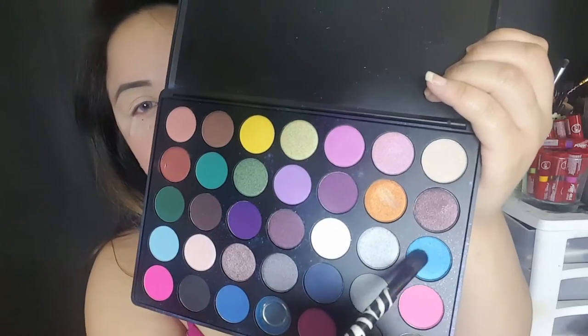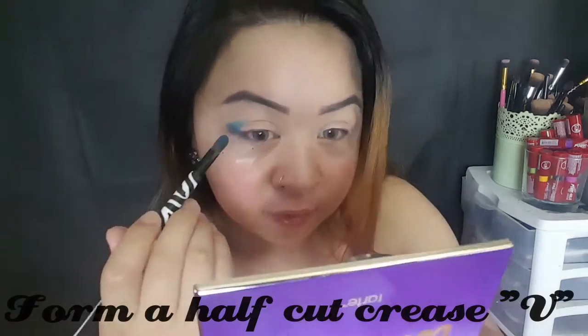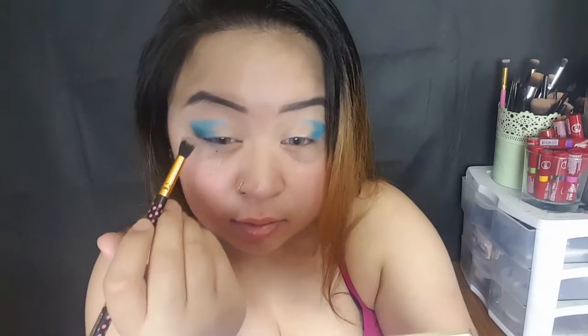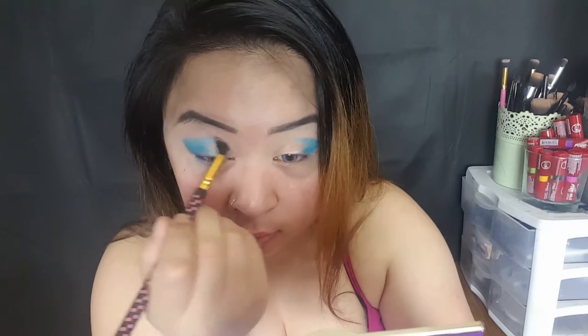Playing with the 35s Morphe palette. Go ahead and take a barney wedge and blend this all a little bit inward, kind of have the colors fade a little bit.